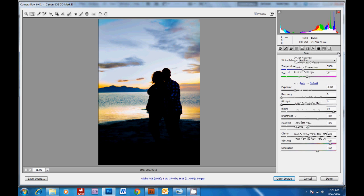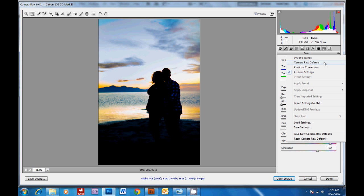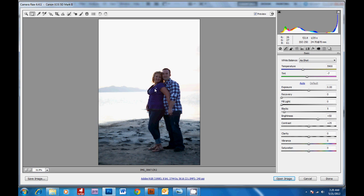Then we're going to bring this back to the camera raw defaults, and then we're going to save it for our subjects. Bringing up the exposure here, giving them some fill light, and I'm actually going to decrease the clarity. Then increasing the vibrance a little to match the sky a little better.